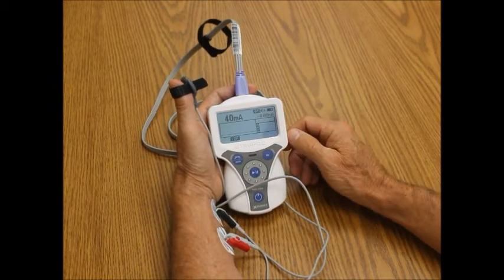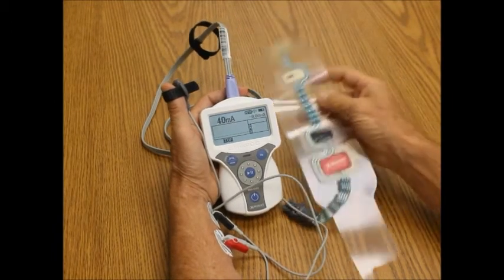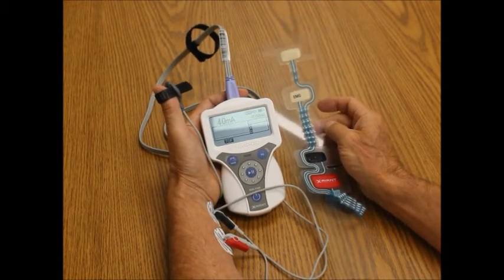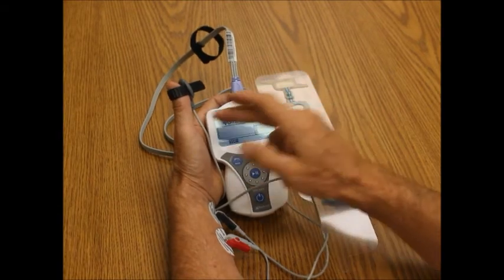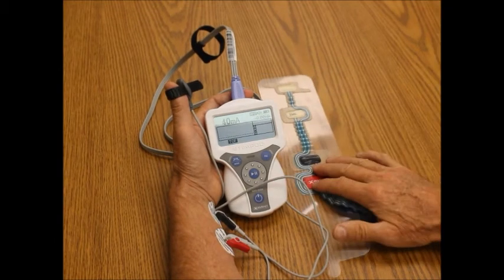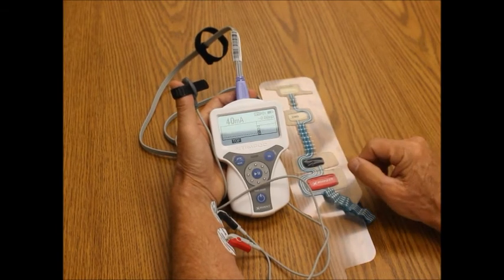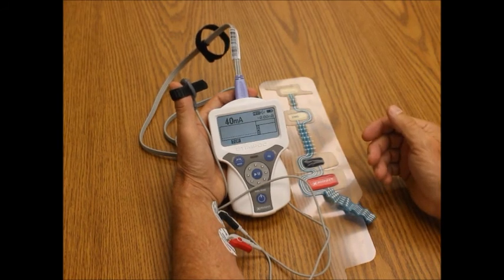We have another option where you can choose a different cable and then you're able to use EMG. This is the EMG sensor that would be connected just like this. EMG is for when you have your arms tucked so tight that you cannot use the thumb. With accelerometry, you can use the thumb or the tibial nerve, such as the big toe, or we have EMG capability. We're the only device that gives you a choice between accelerometry or EMG, and we're the only device that does both with quantitative train of four monitoring.